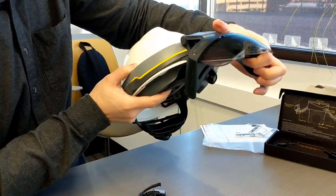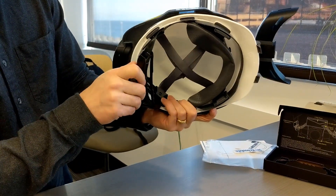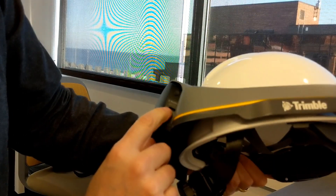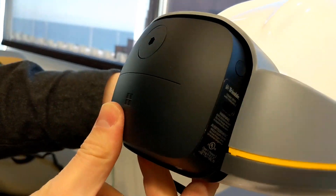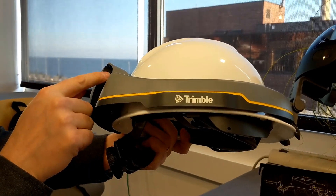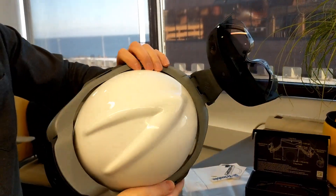This works with Trimble Connect, which supports SketchUp and Revit files — there are add-ins for those programs. There's a ratcheting headset, here's the USB-C power connection, and it looks like the power button is right above it.